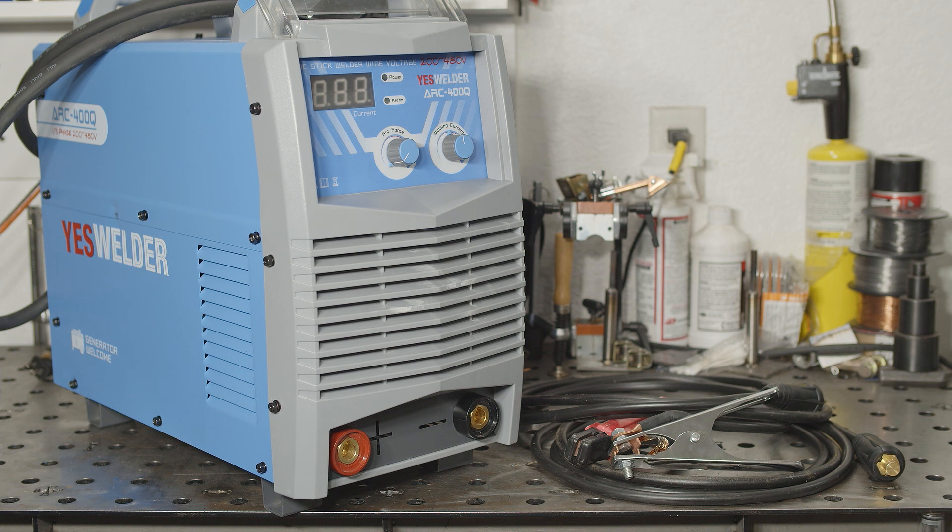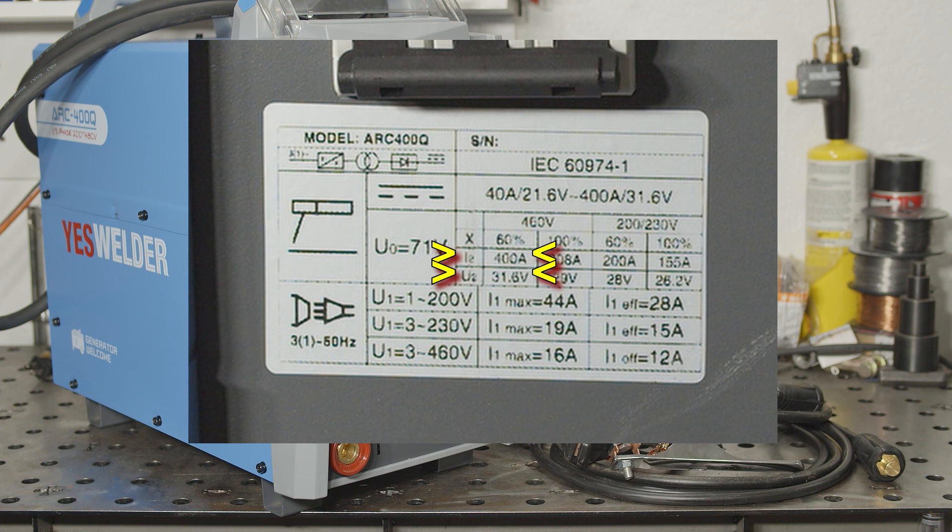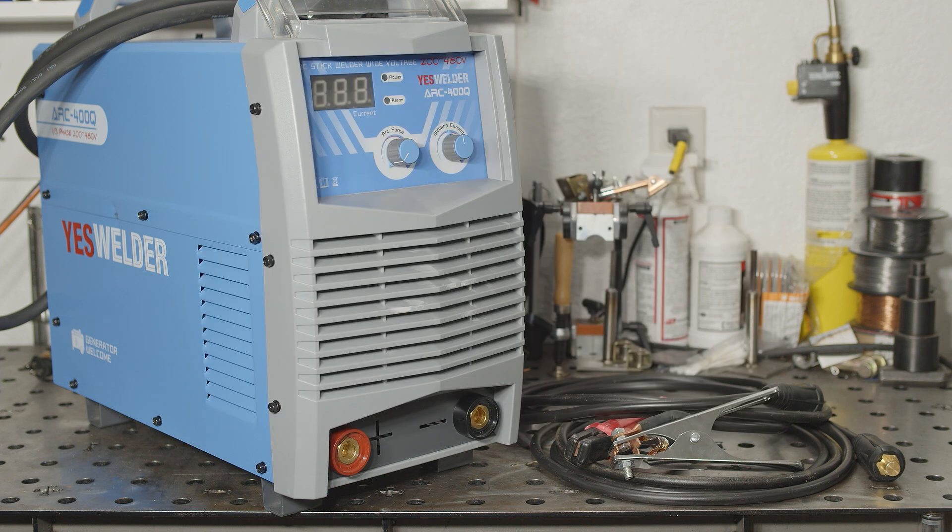If the specs are to be believed, max output on 460 volt 3-phase is 400 amps at 31.6 volts. This works out to just over 12.5 kilowatts of output power. The data tag says max draw in that situation would be 16 amps, while 16 amps at 460 volt 3-phase with a unity power factor is also just over 12.5 kilowatts. So for those specs to be possible, this welder would have to operate at a unity power factor with virtually zero internal losses. But if it ran at unity power factor with no loss, it would be able to provide around 365 amps of output with an input of 240 volt single phase at 44 amps — yet it manages only 200 amps of output with that amount of input power. So obviously it isn't running anywhere near a unity power factor. And it wouldn't need heat sinks or a cooling fan if there were zero losses, not to mention breaking the laws of physics.